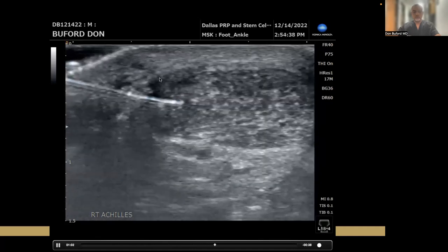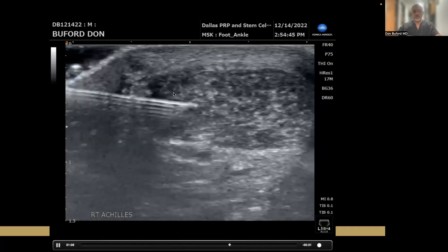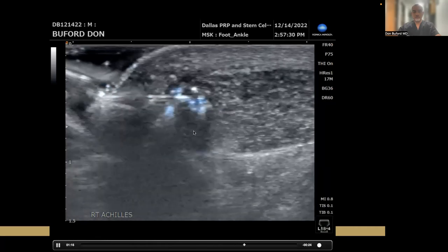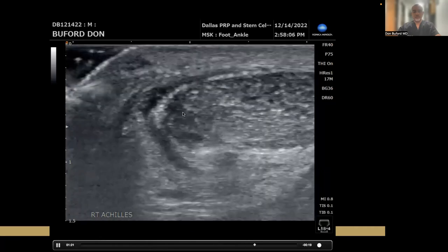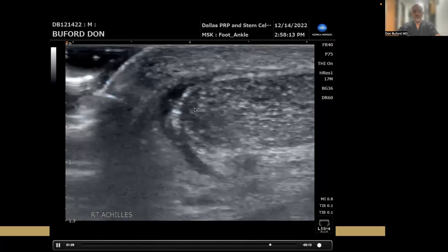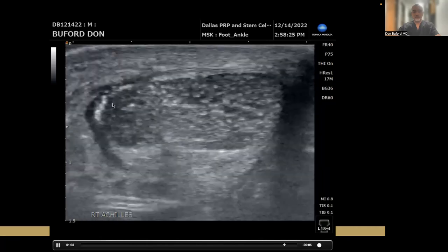You can see how well we can see the needle — it's just a short 25-gauge needle, nothing special about it. We're needling the hypoechoic region of this tendon, and then we'll go ahead and inject. Once we inject, you'll see some hypoechoic signal change that represents the PRP that we just injected. Now we've injected, and you can even see some fluid around the tendon here — that's PRP.